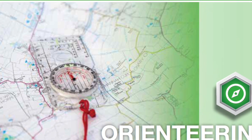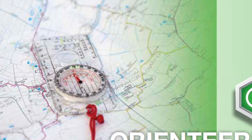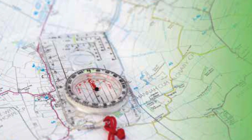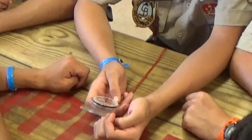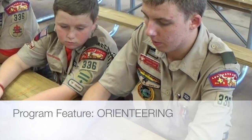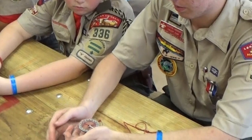Orienteering, the use of map and compass to find locations and plan a journey, has been a vital skill for humans for thousands of years. The Orienteering program feature is a great way to develop and hone these useful skills and have a lot of fun in the process.